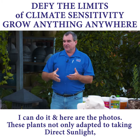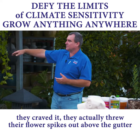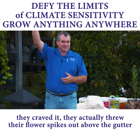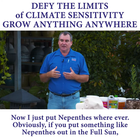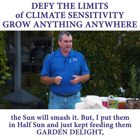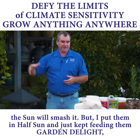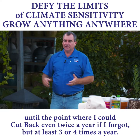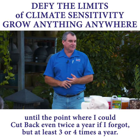These plants not only adapted to taking the sun, they craved it — they actually threw their flower spikes out above the gutter into the sunlight. Now I just put them wherever, but obviously something like that in full sun will smash it. They've got half sun, and I just kept feeding them until the point I could cut back to even twice a year if I forgot, but at least three or four times a year.